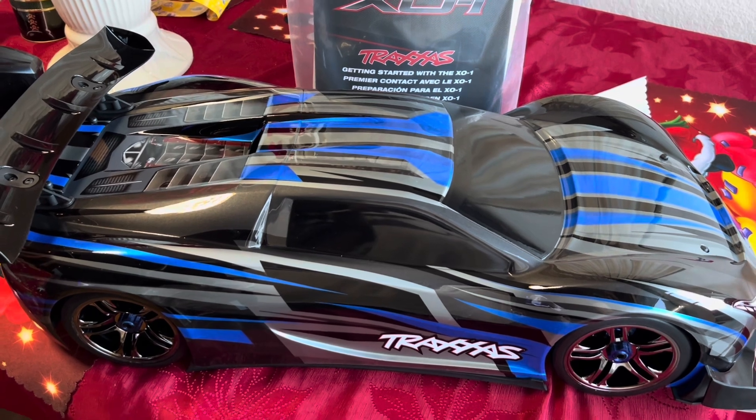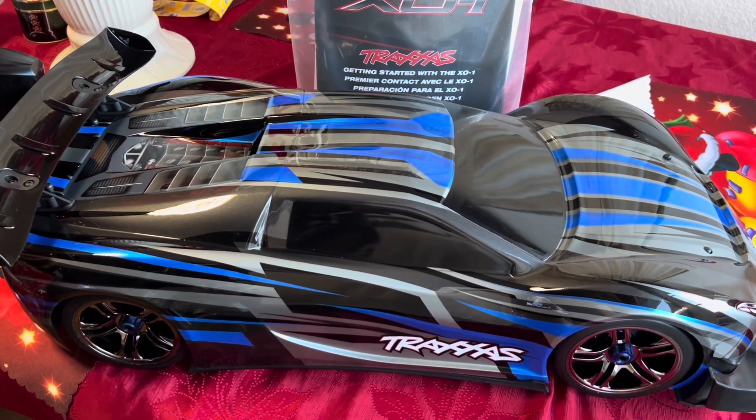Hey, how's it going YouTube? It's EZDustTube. Today we're going to be checking out an RC car. This is the Traxxas X01.